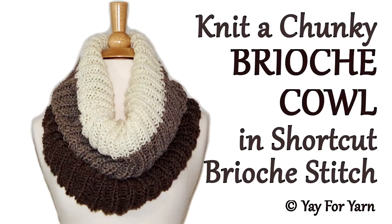Hey, it's Yay for Yarn, and today I'm going to show you how to knit a brioche cowl in Shortcut Brioche Stitch. So let's get started.